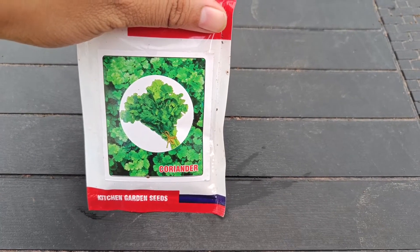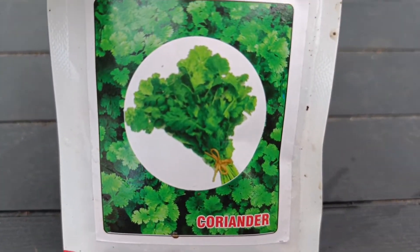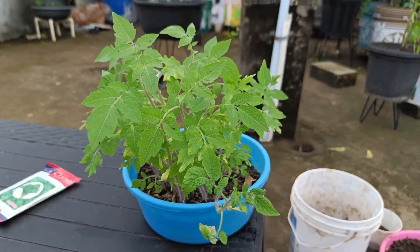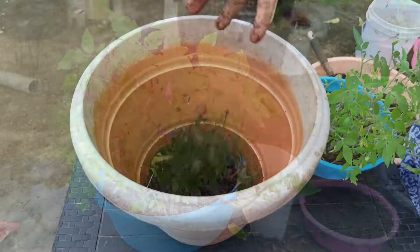We can prepare new seeds as well for the winter season. We are making tomatoes ready and we are going to harvest the tomatoes in the winter season.